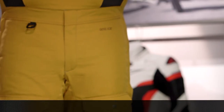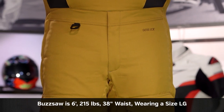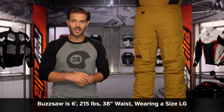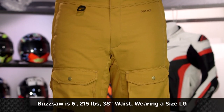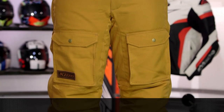Getting right into sizing — first thing of note, this is going to be sized very generously. So you want to take a look at Buzzsaw on the left-hand side: stands at six foot, weighs in at 215 pounds, has a 46-inch chest, and wears his jeans in a size 38. According to Klim's size chart, he should be in an extra large. We have sized him down to a large, and you can see it fits him spot on. So make sure when you are looking at the size chart, whatever Klim recommends for you, you are going to want to move down one full size.